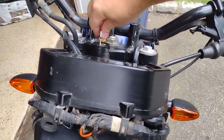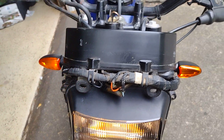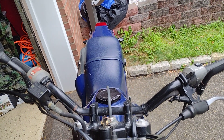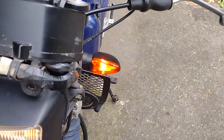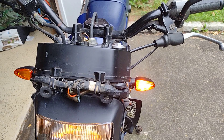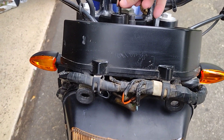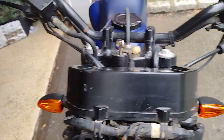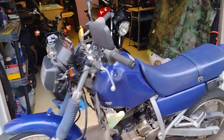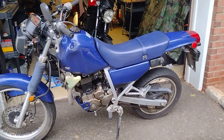So as you can see here, I'll turn the bike on for you — all of the blinkers are now working. They're working in the front, they're working in the rear, the right side and the left side. Everything is fixed now, we're good to go.